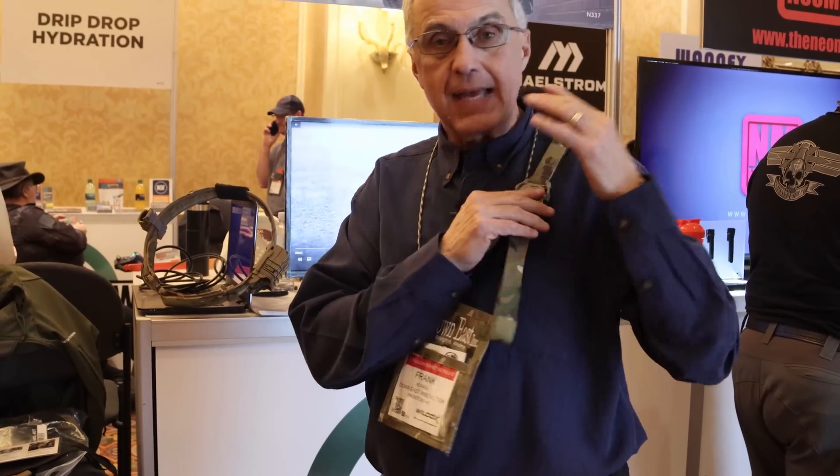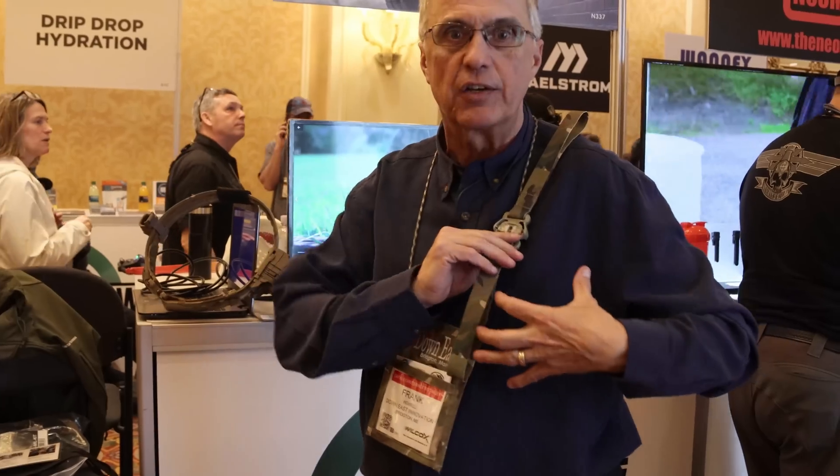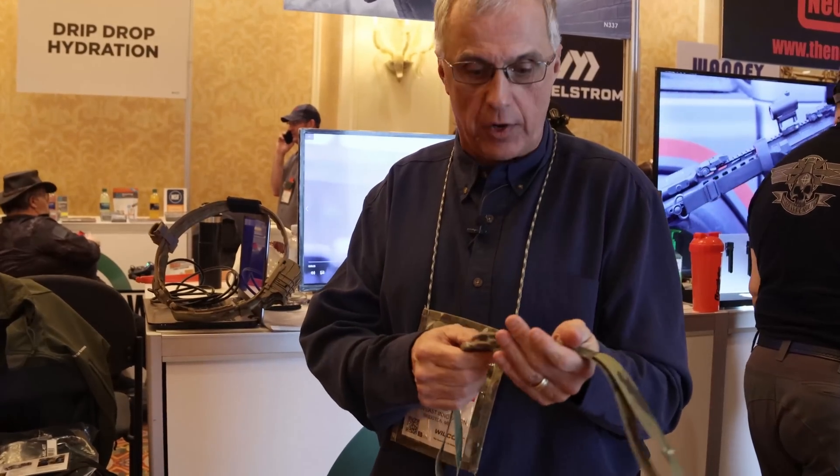An operator doesn't need to — it's not safe to have an operator paying attention down here trying to unlock a buckle when it's dangerous. Situational awareness is very important. With this buckle, you're absolutely able to stay in touch with what's going on around you.